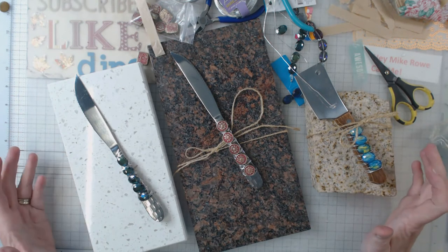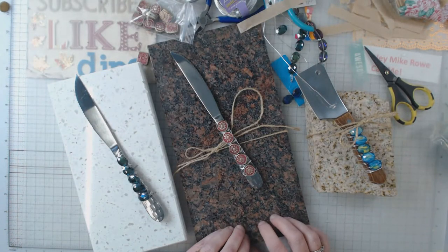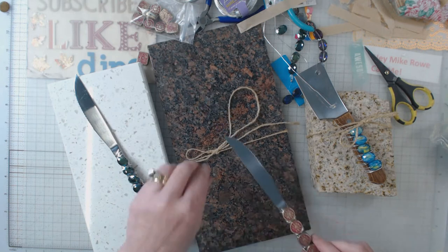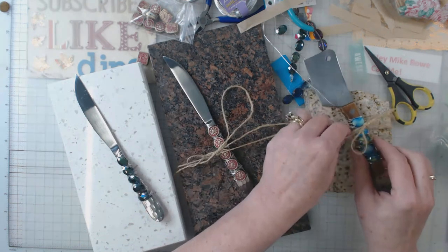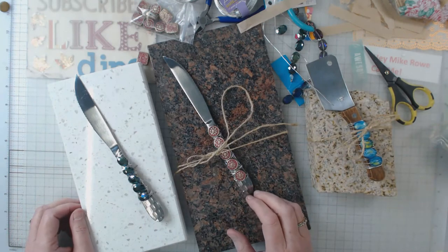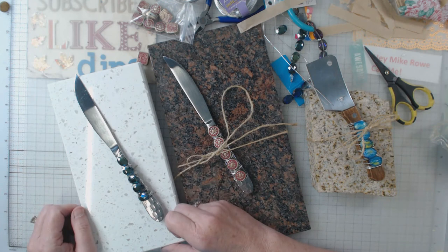Think about that as something for a Christmas gift or a birthday gift. It's a nice cutting board, then make a little fancy knife to go with it. I always tie it with some hemp or some kind of cording, put it in a little package, a little box, and that's it.